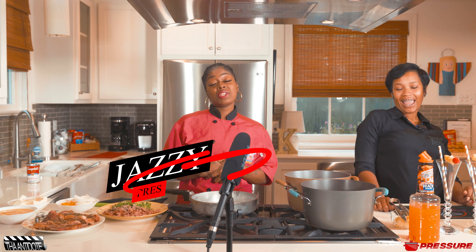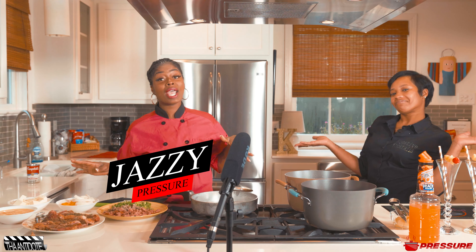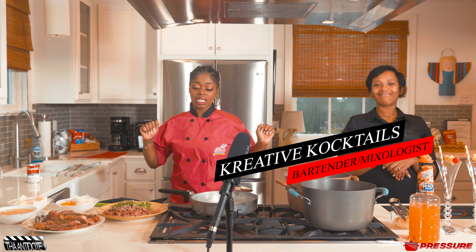All right, we are back with another episode of Pressure and y'all know I can't do this without my girl. Because it is big brunch time and what's brunch without a mimosa? So we got creative cocktails in the building again today.